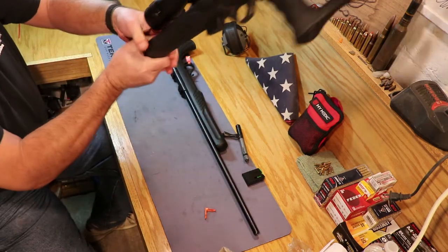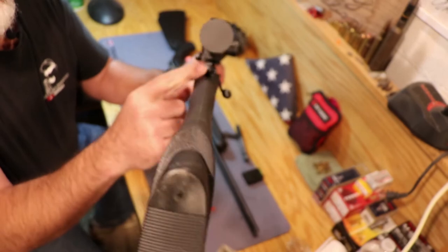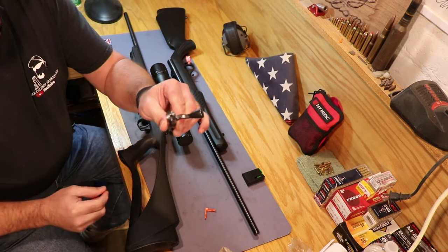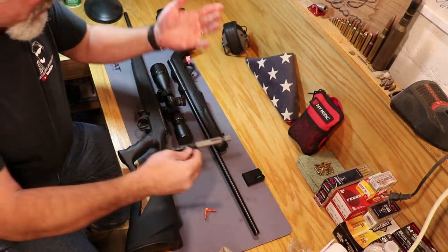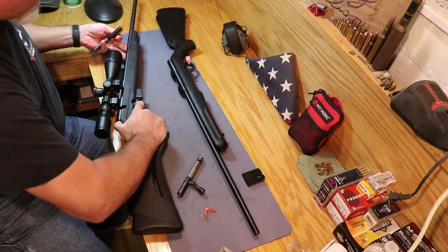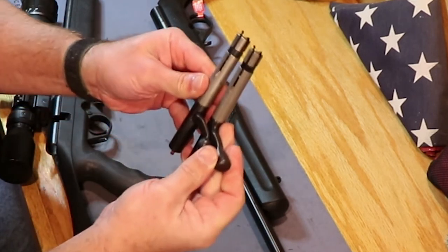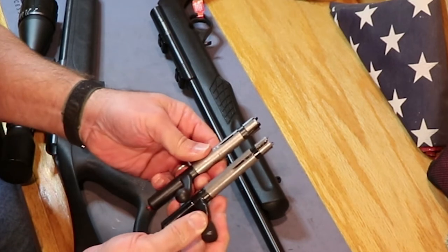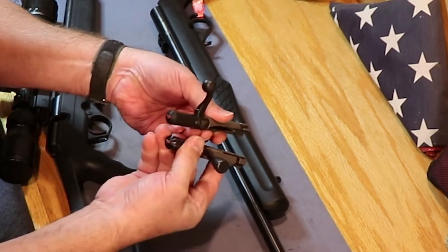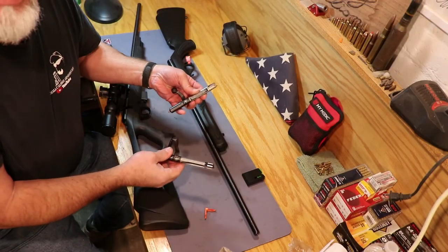If you look at the back of the bolt on the Mossberg, you'll see that little red cocking indicator with a kind of concentric circles on there. Let's look at the back of the bolt on the Rossi — it has the cocking indicator with the concentric circles on there as well. Going ahead and pulling this bolt out for comparison: it's the exact same gun, just a different name on it and a different handle on the bolt, but they are identical.